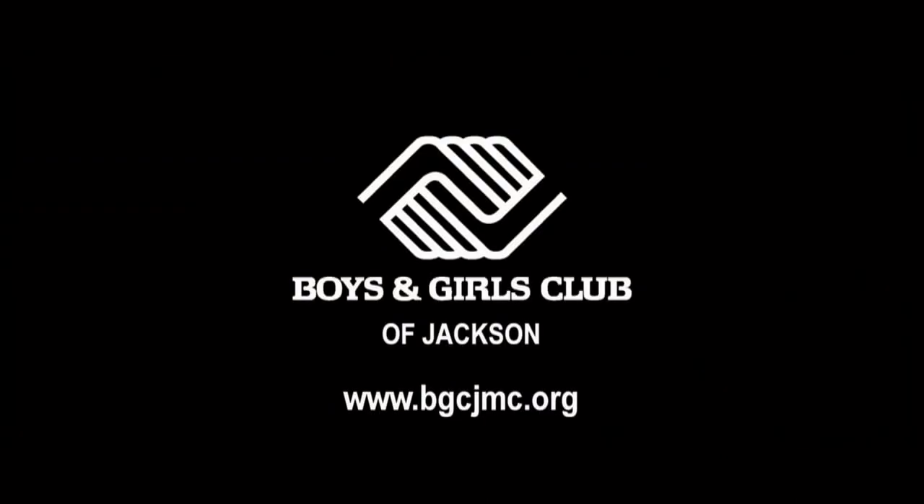They did for us. Support your local Boys and Girls Clubs. Great futures start here.